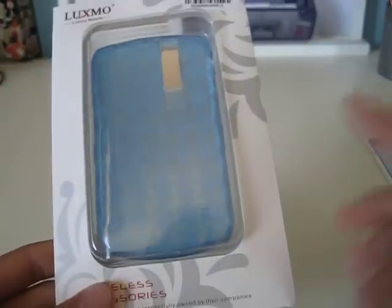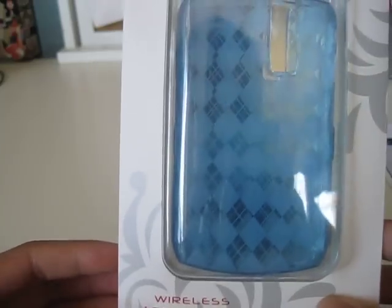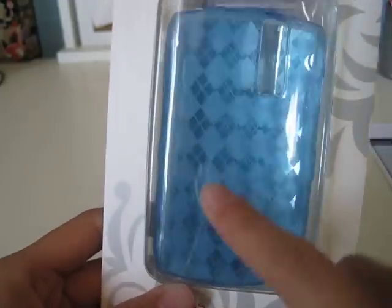This case comes in many different colors: blue, pink, orange, green, clear, and smoke. Smoke is black but with white diamonds on it.